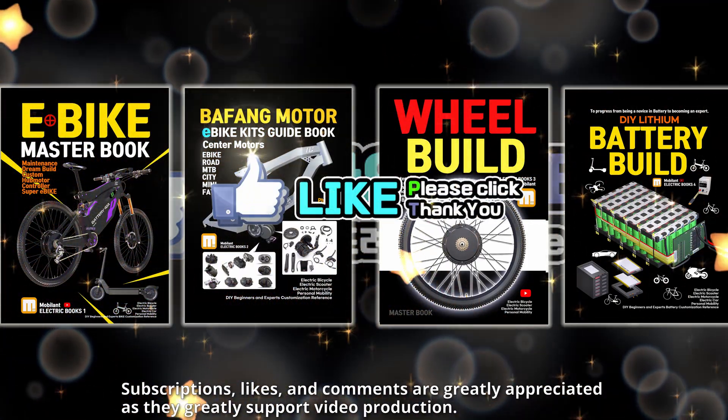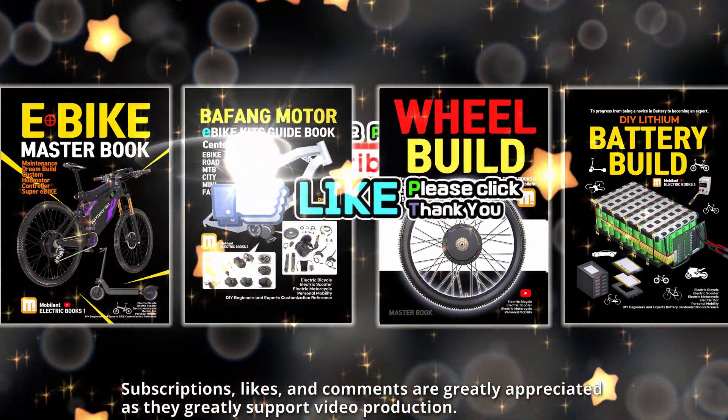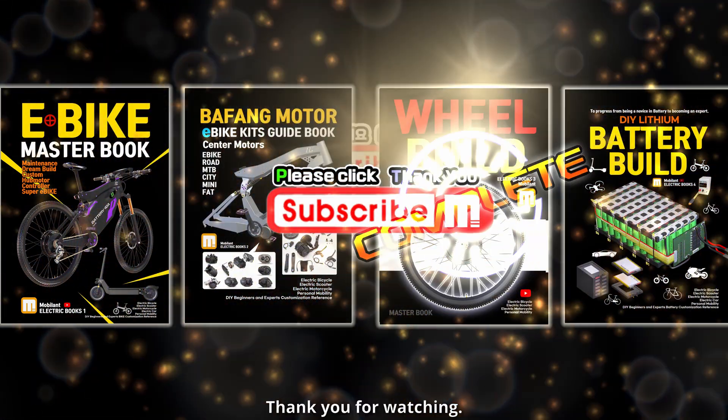Subscriptions, likes, and comments are greatly appreciated as they greatly support video production. Thank you for watching.